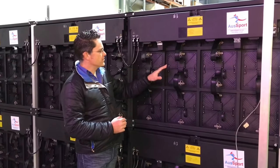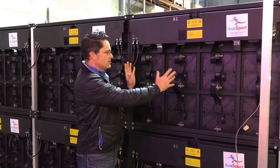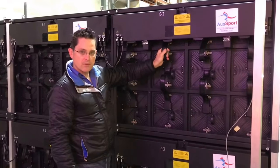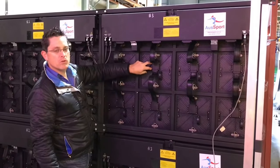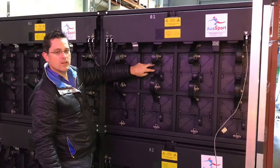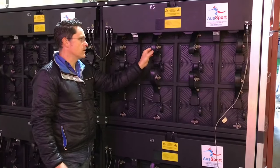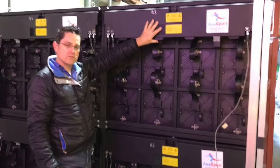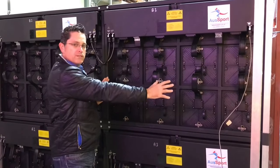The modules themselves are fully IP65 rated. You can see the back of the module is fully enclosed, and this is the ribbon cable that communicates the data to the module. Underneath this ribbon cable plug is a big waterproof seal, so the whole thing is IP65 rated. This is a rubberised UV stable data cable that runs up into the control system. So the back of the whole scoreboard is fully IP65 rated.